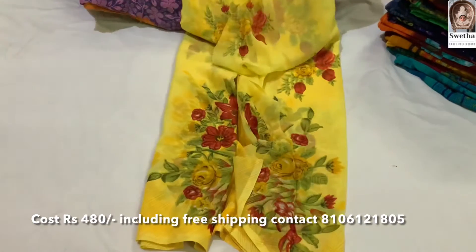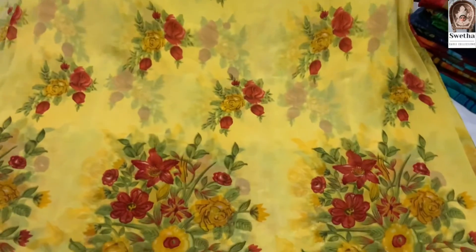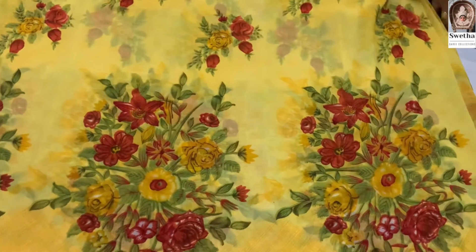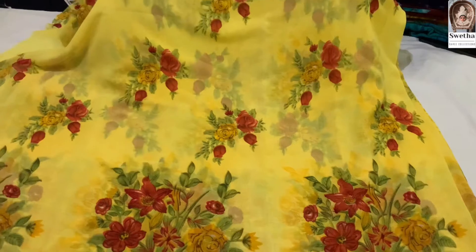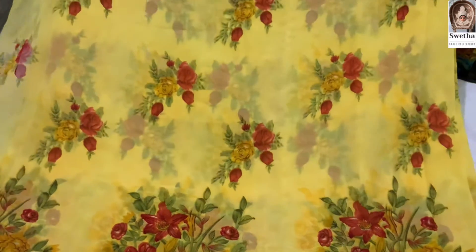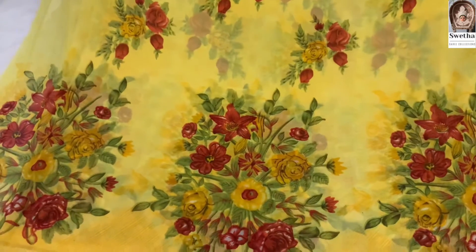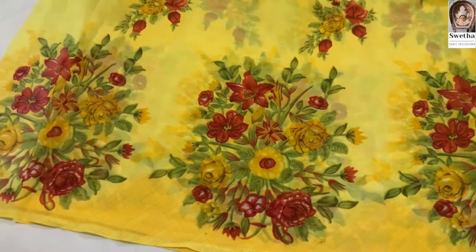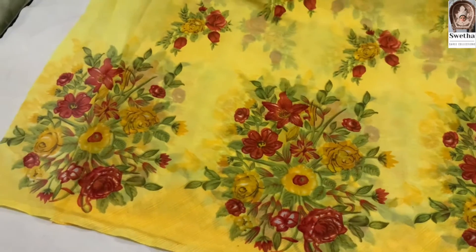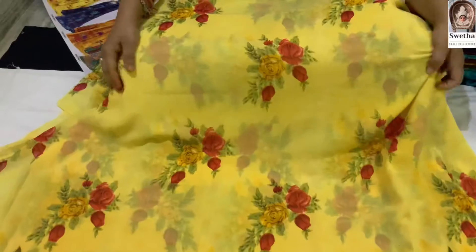You can open the sari and spread it out. We have the next one — you can open it in the air, though it is a bit difficult. You can put the sari out and open it. You can use this sari.